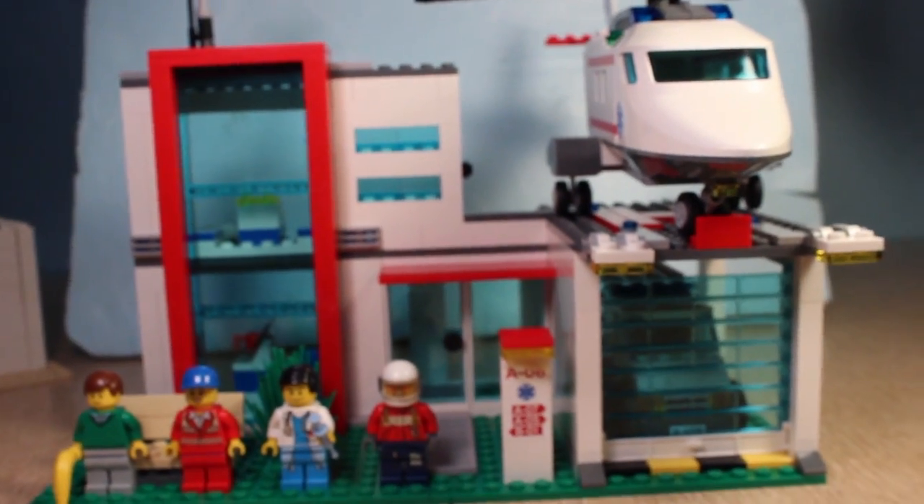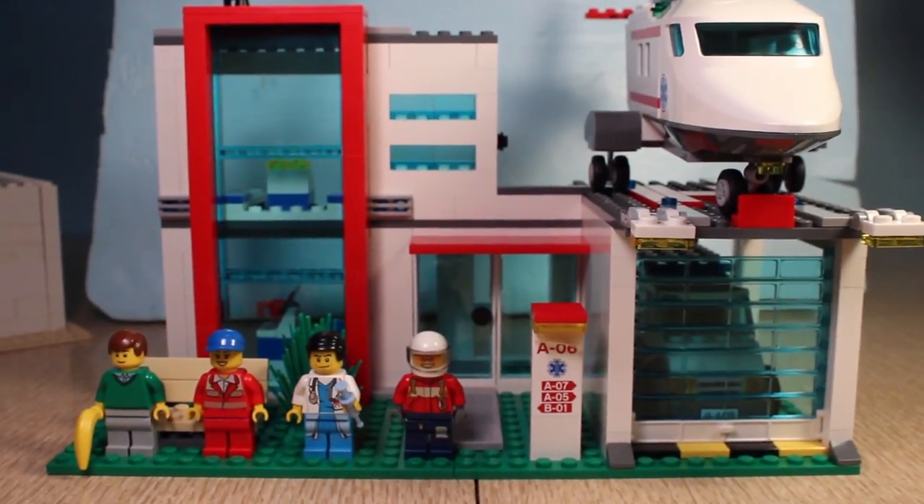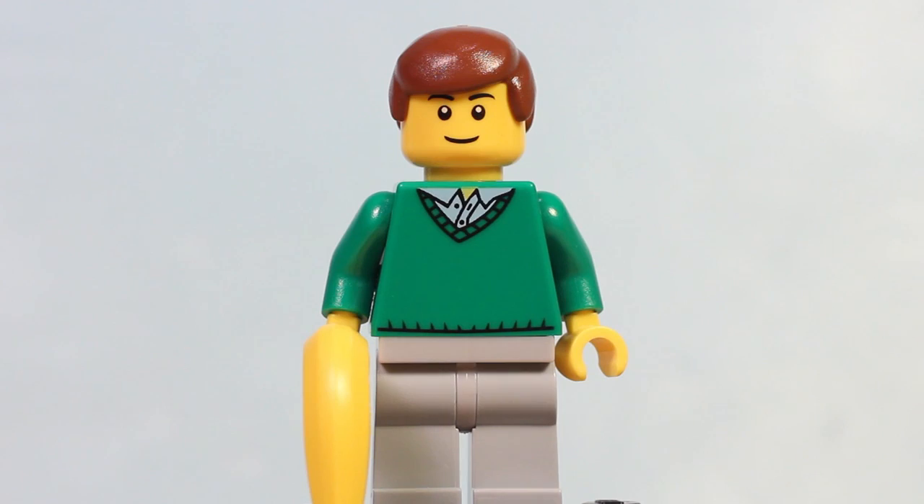Like any good tour, let us commence with the viewing of the minifigures. Yes indeed.